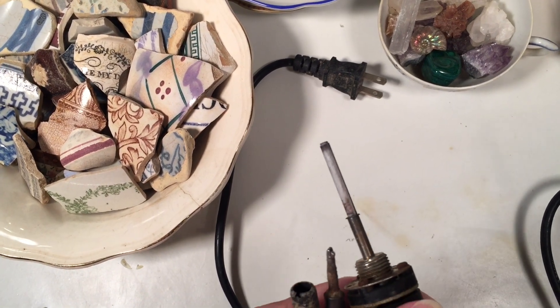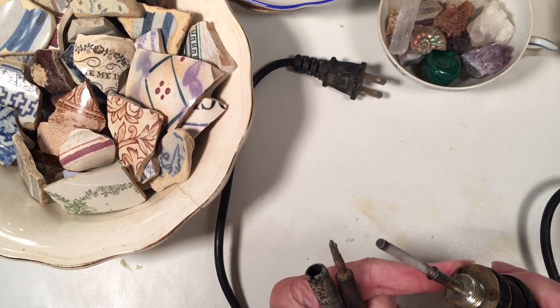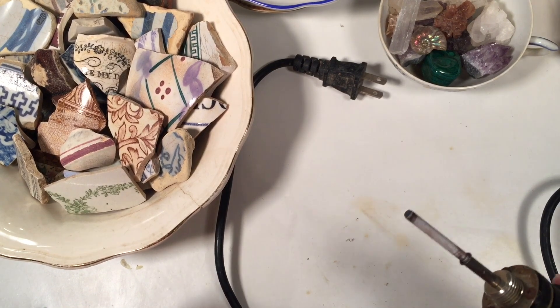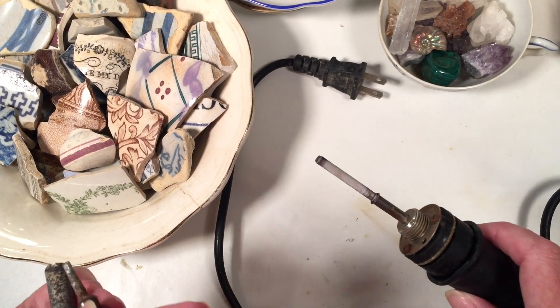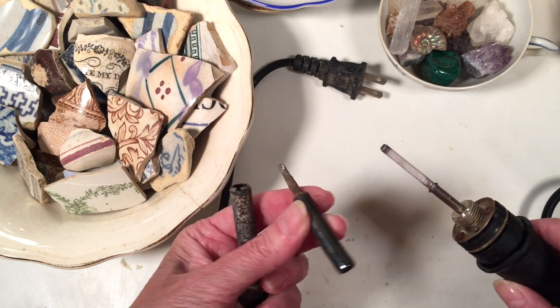That is a ceramic heating element. For many irons they heat in different ways — I like this kind, it worked pretty good when I had it. This is what the tip was like — it was a big thing. And as you can see, it had this piece that went over it and that very easily just screwed onto there.